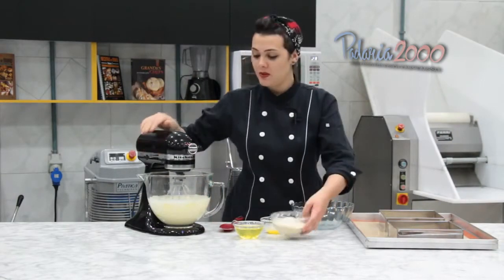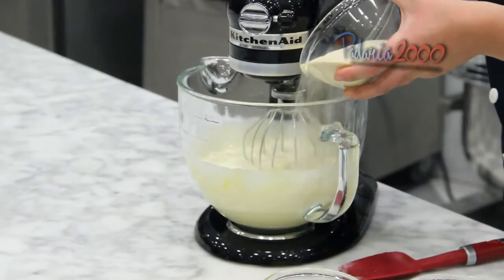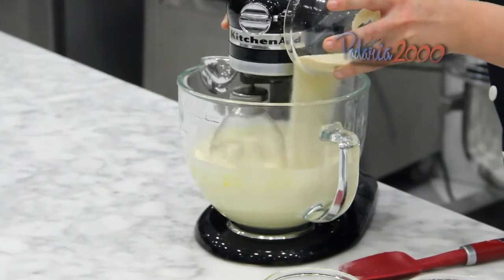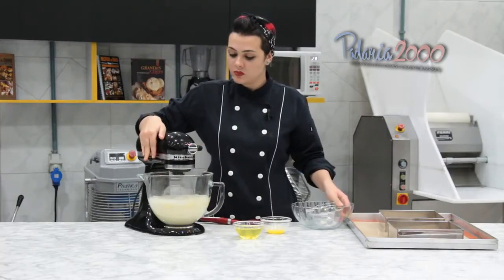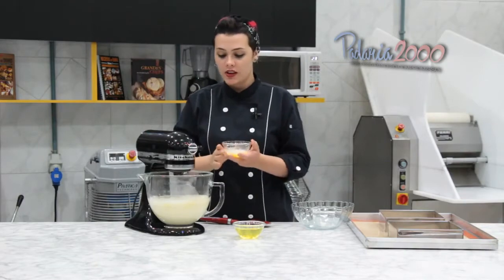O nosso creme já começou a subir, então agora vamos adicionar a farinha de amêndoas aos poucos, dando uma leve batidinha só para misturar. Por último, a manteiga derretida e fria.